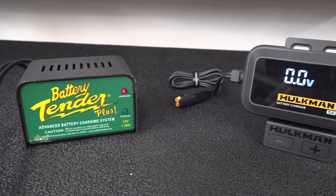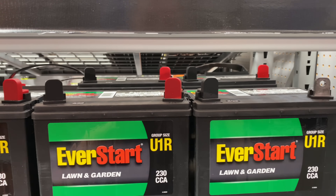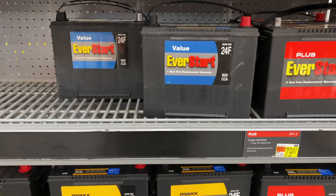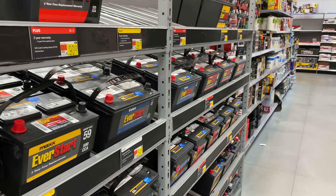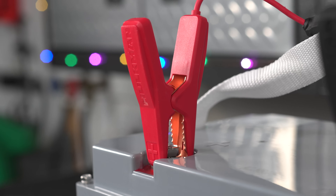This single charger is going to work on pretty much everything, just like the Snap-on, for a lot less money. You can do lawn tractor batteries, snowmobile, ATV — pretty much any kind of battery you'd have at your house. You can also charge advanced lithium-ion batteries.